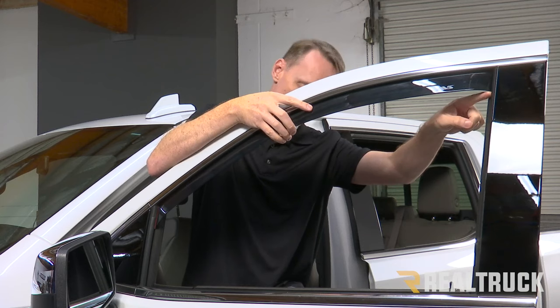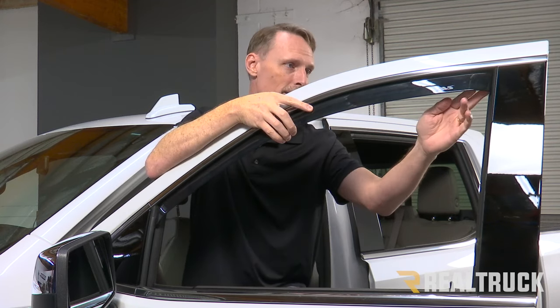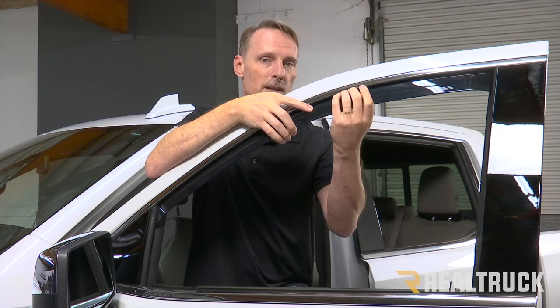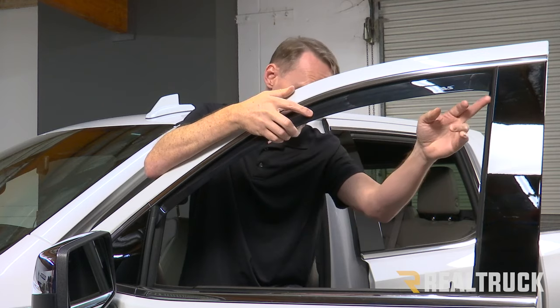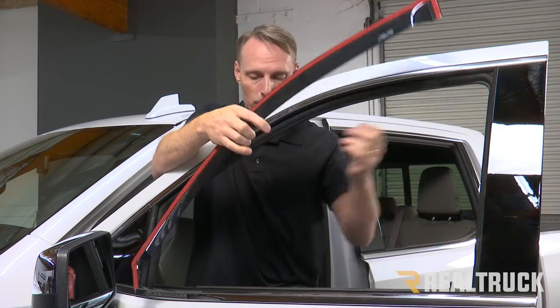I'm going to take note of how far up it goes on that rubber, because I also have to aggressively abrade the felt on the inside of that. I've got a supplied 3M pad that I can do that with. I'll remove the visor and put my 3M pad up in there.